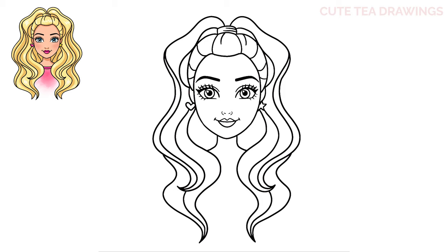Lastly, let's move in and draw two curves underneath the neck for the top of her shirt. And that's it for Barbie. Now let's quickly color her in. And done! Hope you enjoyed drawing along with me. Please remember to hit that like button and subscribe for more videos. Thanks for watching.